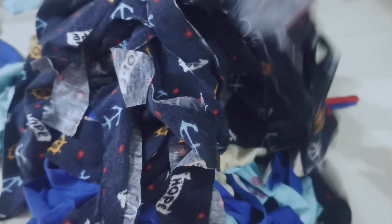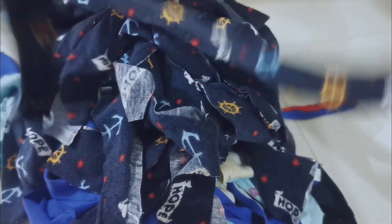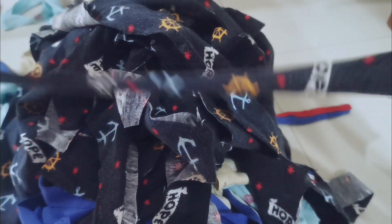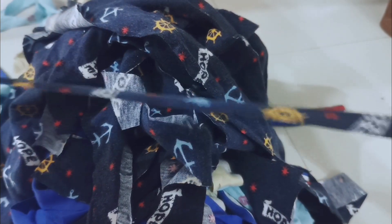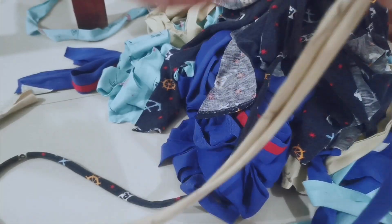This is how many strips have been collected after cutting everything. When you pull a stretchable material, it curls up like this, which is exactly what we want.